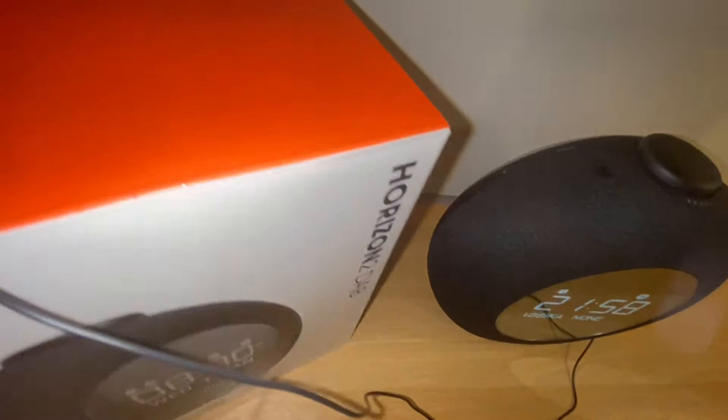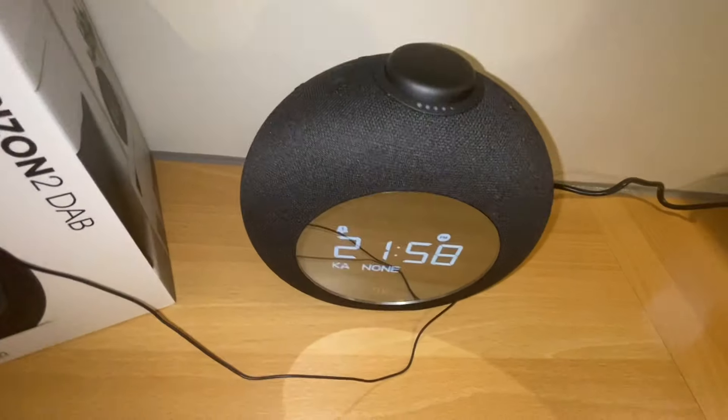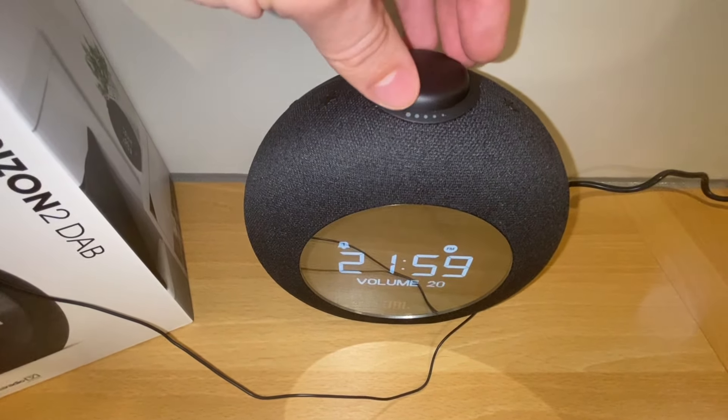It comes with an antenna wire. The volume goes really loud — I haven't used it at max because it gets really loud very fast. I usually use it around 10 or 11. I would say the sound quality is good and it's pretty loud.